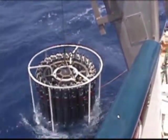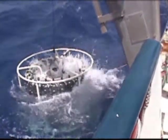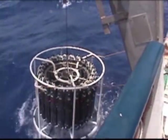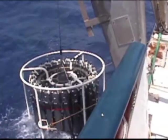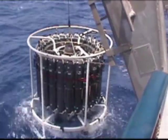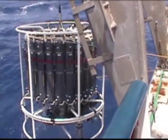Opposite spars, 180 degrees to each other. Tuggers begin to pull in. A little asymmetrical. It's going to be tight.